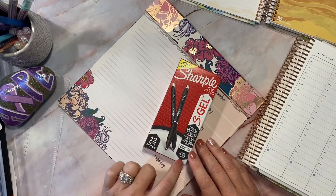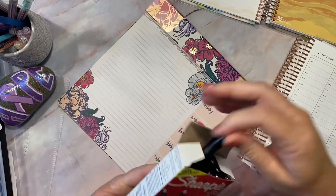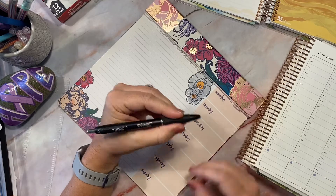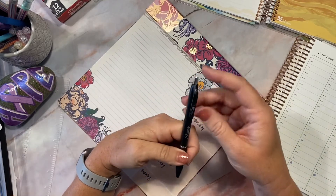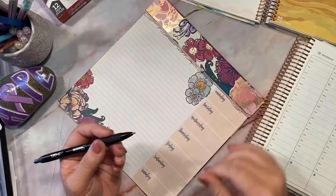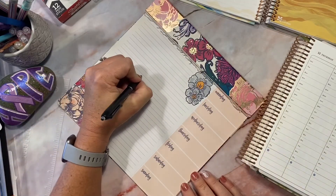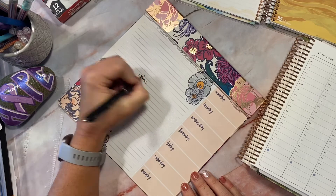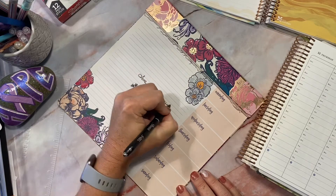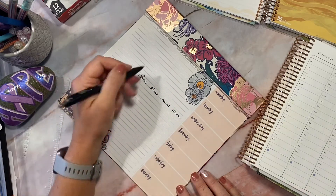I also got the 1.0 — I do like a thicker writing pen, so we'll see. They have a nice rubber grip and it's a click pen. You've got to pull off the little rubber tip at the bottom here, and I was just going to write on a pad of paper before I write in my planner.